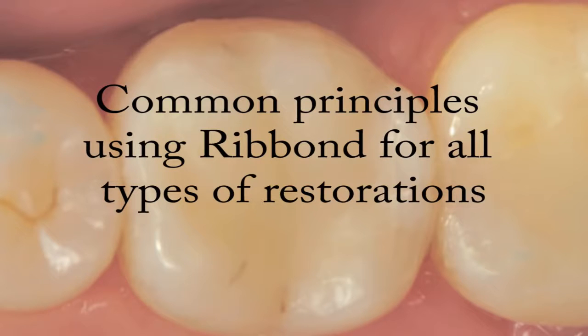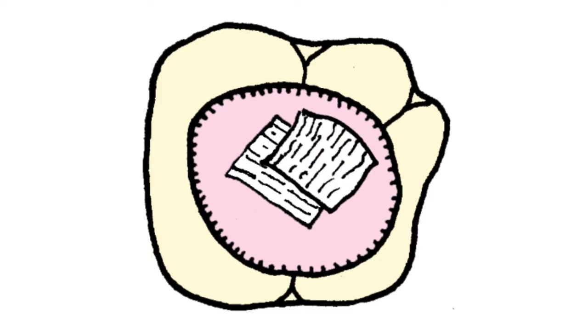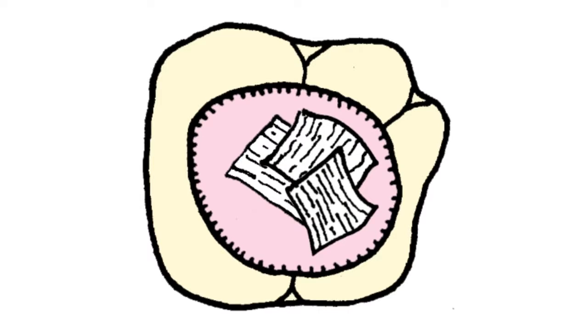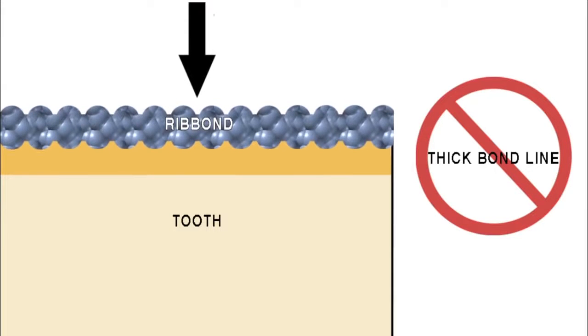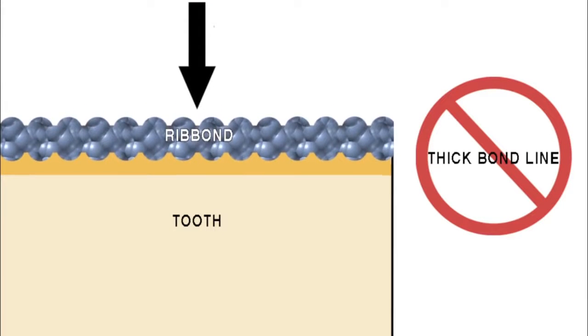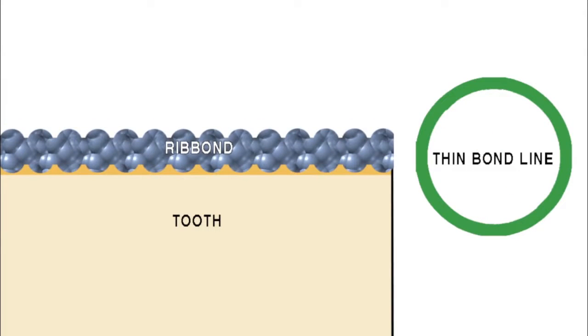These principles are: cover as much of the interior surface area of the preparation beneath the dentin enamel junction as possible with Ribond. Bond the Ribond pieces as close to the tooth structure as possible. Minimize the bond line thickness between the fibers and the surfaces of the teeth. The thinner the bond line is, the less resin there will be that can experience polymerization shrinkage between the fibers and the tooth structure.